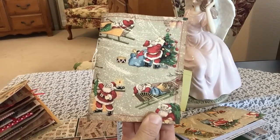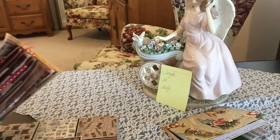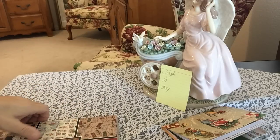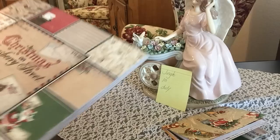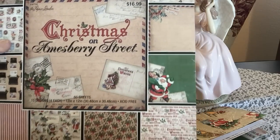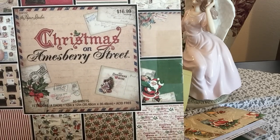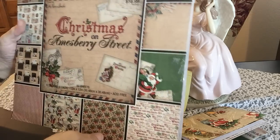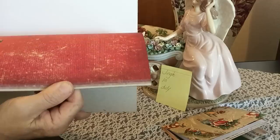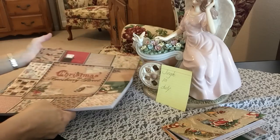It was supposed to be 9x12, which is a huge difference, and I'll show you. This is what I thought I was going to be turning in, and this is what it's supposed to be. You see the difference in size? So the mad dash started to create this big one right here. Let me just show you the pad of paper I chose to use. I just love it. It's Christmas on Amsbury Street, and it's by Paper Studio, and you can find it right now at Hobby Lobby. I believe they had this last year too, because I have some envelopes and loose paper that came from this pad last year. So it's just a beautiful pad of paper, super pretty, old-fashioned, beautiful colors and theme and textures and designs to play with.